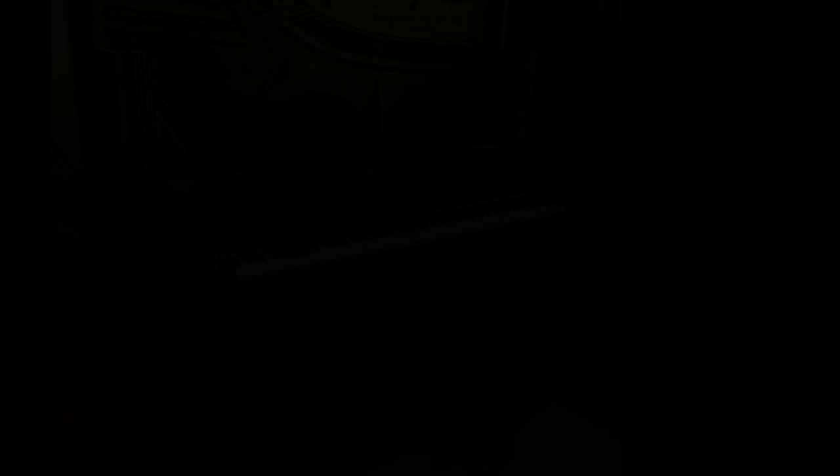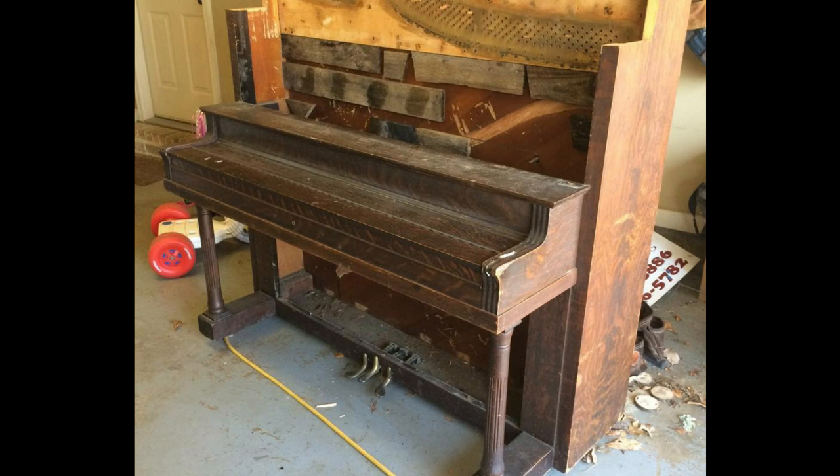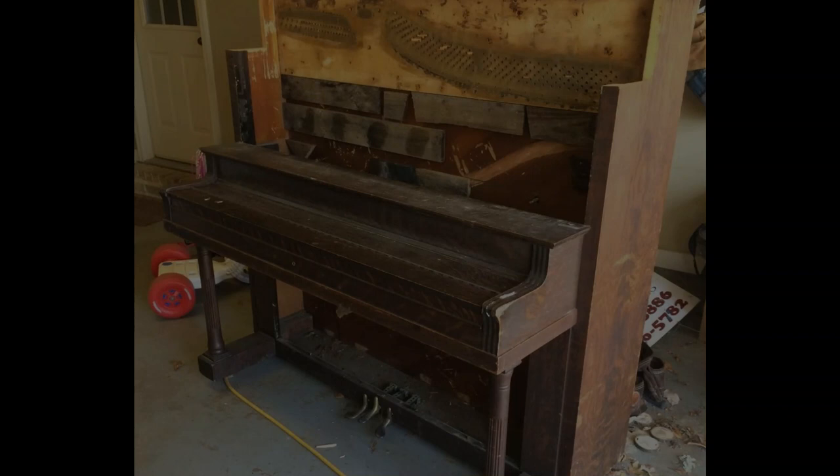I was able to do this with basic hand tools — there wasn't much to it. My next step, and probably the most difficult, was removing the soundboard itself. I took apart as much as I could with tools, but eventually I had to use a sledgehammer to break it apart to get it all out in small pieces. Once I got it out, I had to add some boards from an old pallet to kind of fur it out.